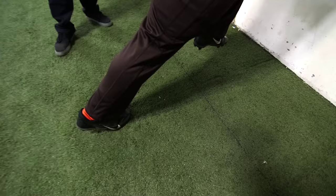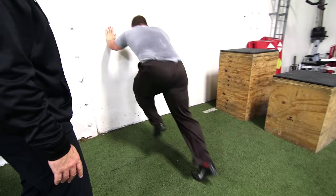You can do sets of two and switch, or sets of three, starting to ingrain the feel of those drive phase mechanics.